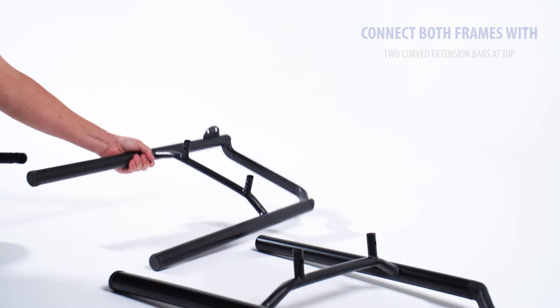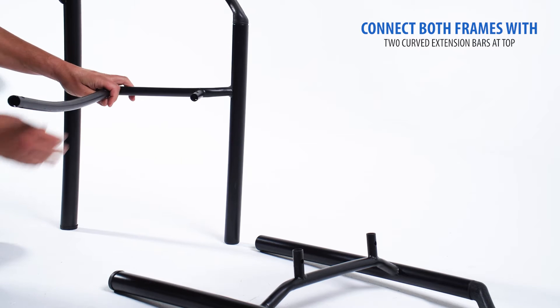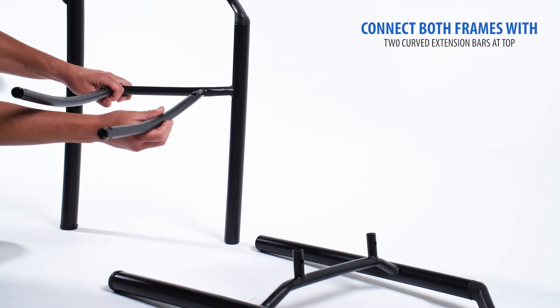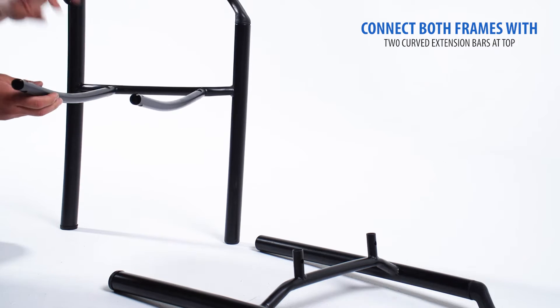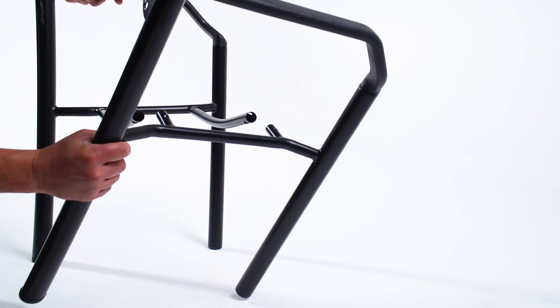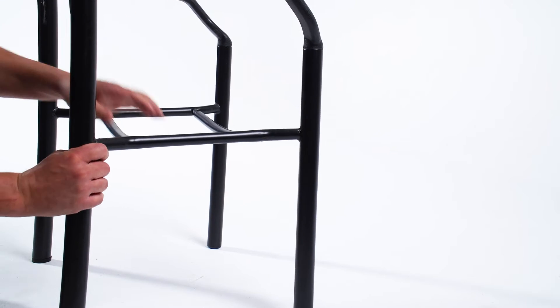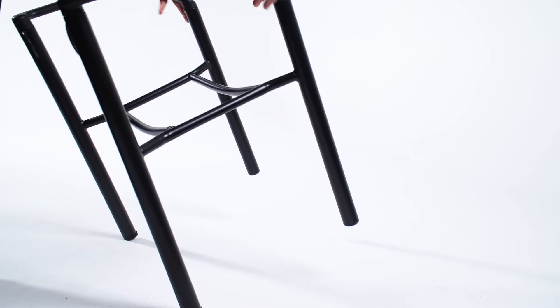On one of your frames, place the two extension bars on the top. Make sure the bend of the connecting bar goes towards the bottom of the chair. Next, slide in the second frame into your extension bars and connecting bar. Then place the frame upside down as shown here.